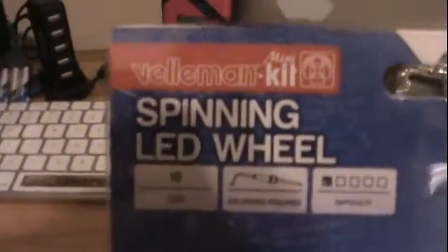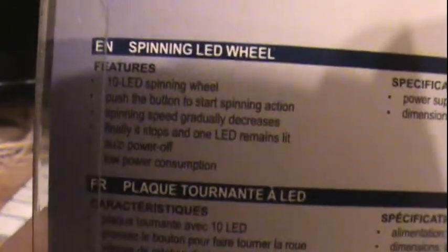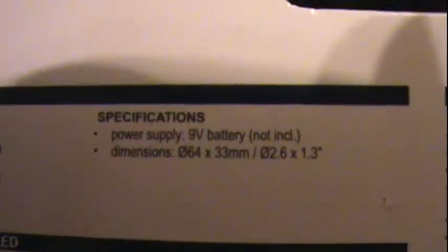So here's what we're going to be soldering together. This is another Velmin kit — this is the spinning LED wheel. It comes with 10 LEDs. Soldering required, difficulty is 1. This is the MK152. So here's the specs in English. Featured: 10 LED spinning wheel, push the button to start spinning action, speed gradually decreases, finally it stops, and one LED remains lit. Auto power off, low power consumption. Specs: 9-volt battery not included. Dimensions: 0.64 by 33 millimeters, 0.26 by 1.3 inches. So it's very tiny — I believe that refers to the diameter because it's a circle.